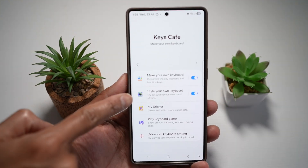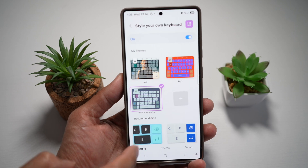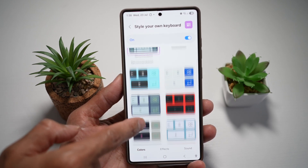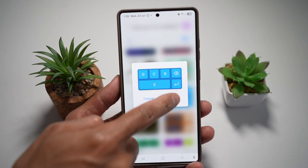Next, you want to go ahead and tap on 'Style Your Own Keyboard' and make sure that's turned on. Now you're going to go ahead and choose all of these styles. So you have different themes which you can choose from — so let's just say for example this one here, I'll apply that.